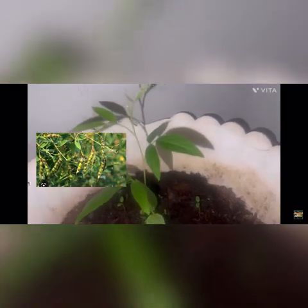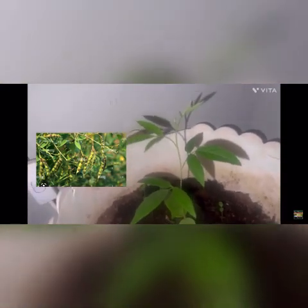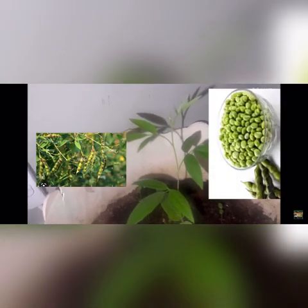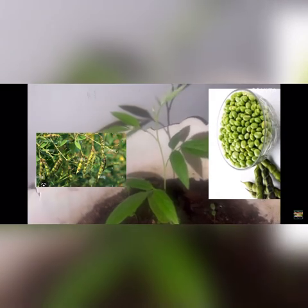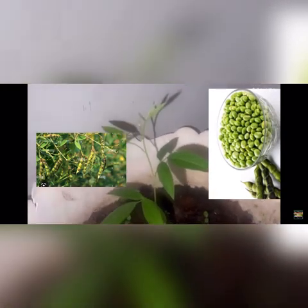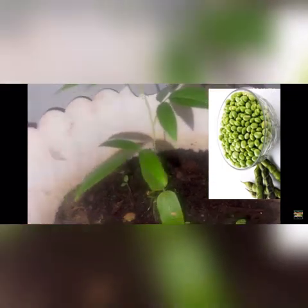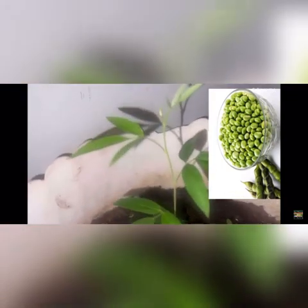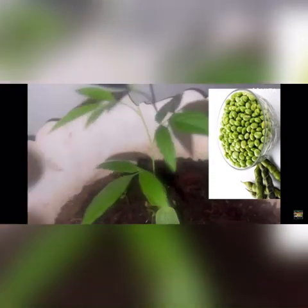The reason you start pigeon peas indoors is because they take at least six months to start producing. If you start them outdoors in the spring, they're not going to produce before the frost. So I'm starting them indoors and they're doing wonderful — this is one of them growing right here.